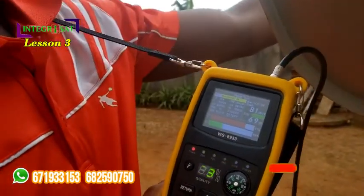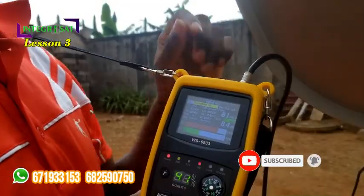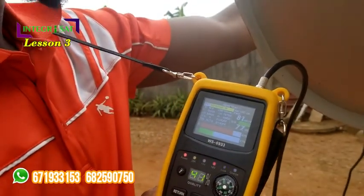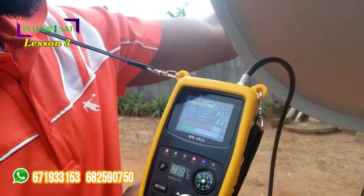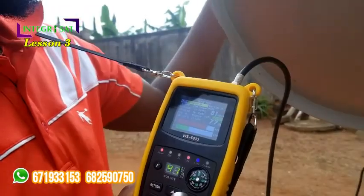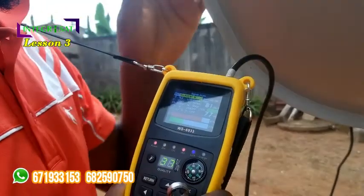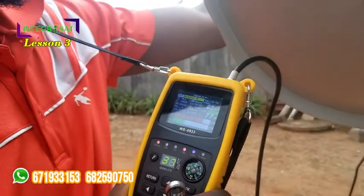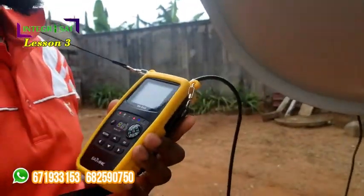For that reason I have to adjust my LNB. It's getting up to 41. Now I have to rotate my LNB a little bit to the right. Yeah, we have it at 41. Okay, that's good enough for us to have all our Ghanaian channels.